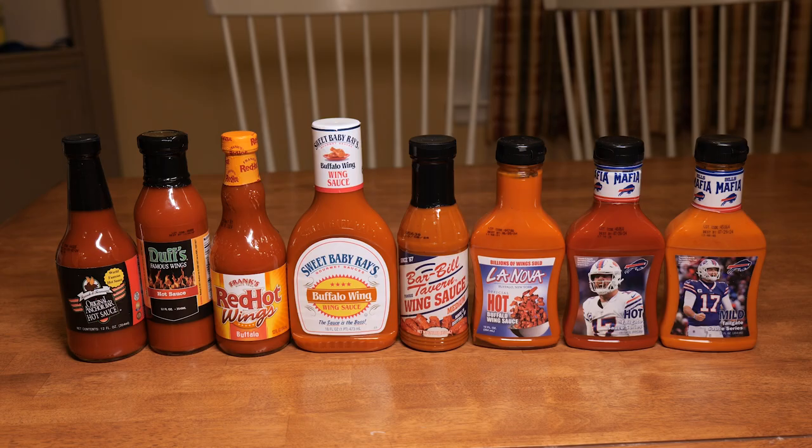But recently a fan sent me lots of sauces from Buffalo, and that inspired me to purchase a few readily available buffalo wing sauces and review them tearless style — in a segment I'd like to call Buffalo Tears.